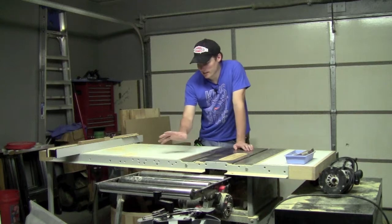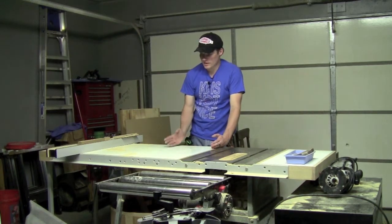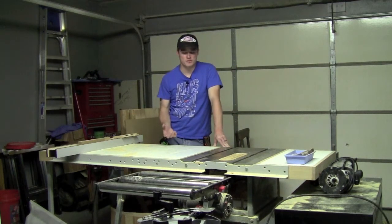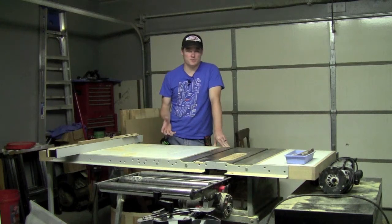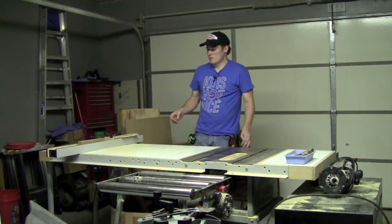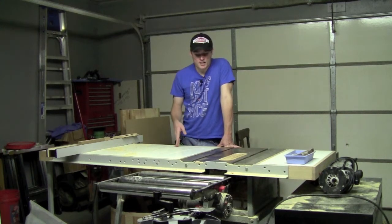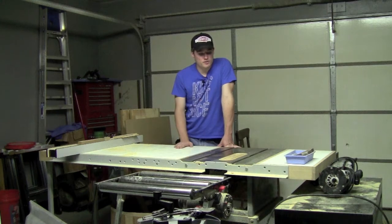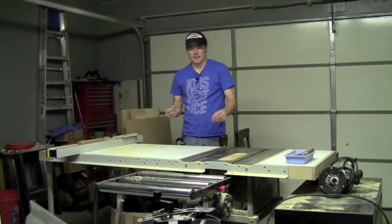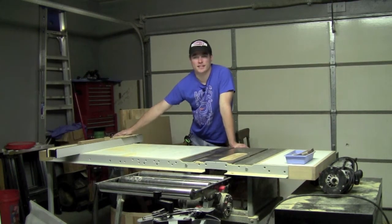It originally came with stamped steel wings on both sides that were only about this wide. So whenever I had the original fence on here, it was not a very good, accurate fence. I always had to mess with the screws just to get it to where it was going to be semi-parallel with the blade, and that wouldn't last very long just because of how it clamped. So I upgraded it to a Delta T-square fence, and it was a 31-inch. After some time of using that, especially with a big void past that steel stamp wing, I needed a lot more versatility than 31 inches.